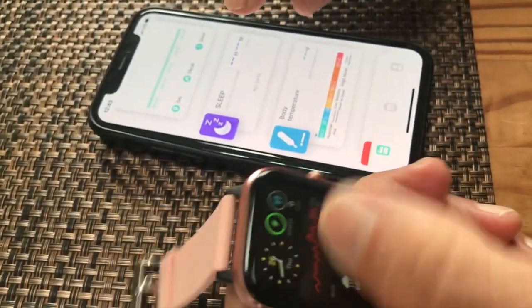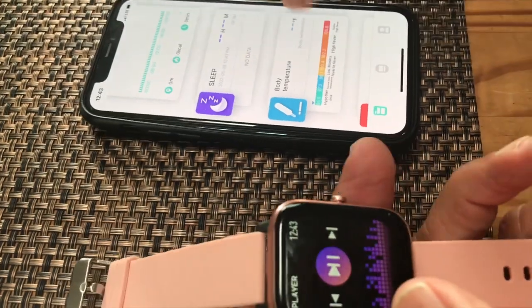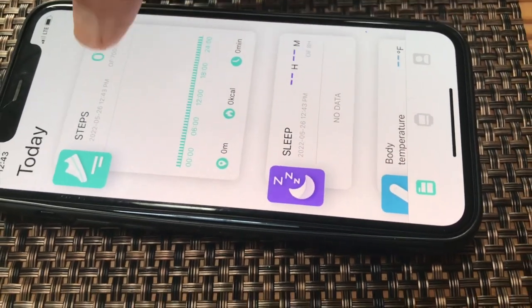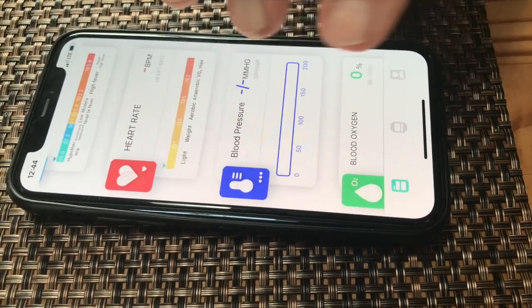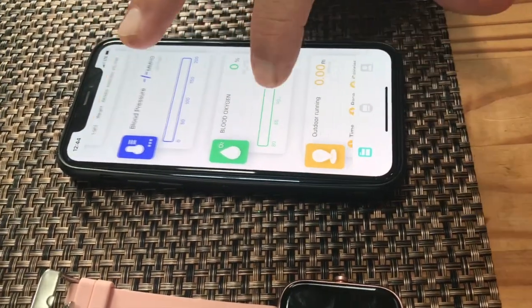I'm just showing you examples here. When I have this on, it can do my body temperature, it can show me my sleep rhythms, it can show your steps. It's basically a full-functioning tracker — it keeps track of everything: blood pressure, blood oxygen, running, and more.